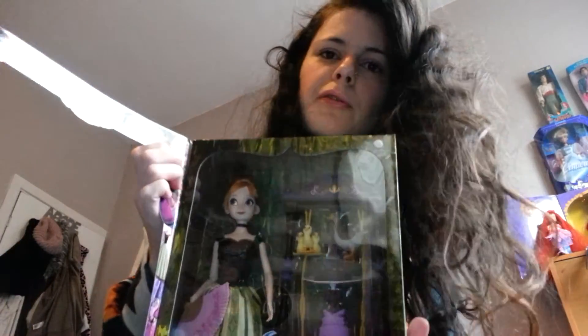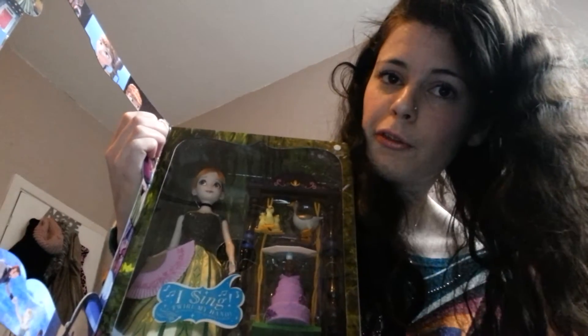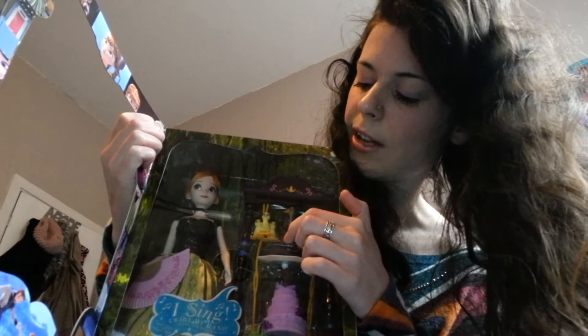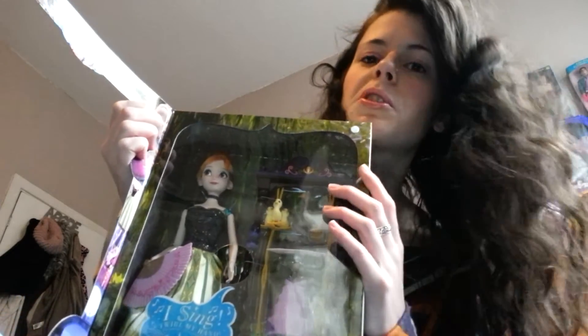She is fully articulated, as you'd expect with her being a Disney Store doll. She has articulated wrists, her head can tilt up and down, and her feet and knees articulate too. But the left arm, where the singing mechanism is, you cannot bend it at all — it's just solid plastic. The only part you can move is her hand, which enables her to sing.